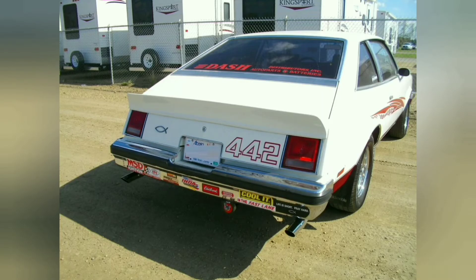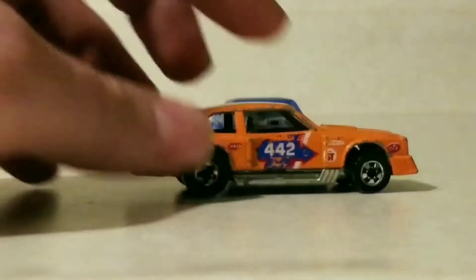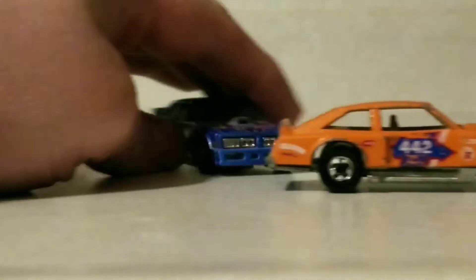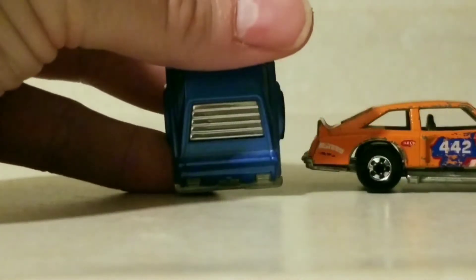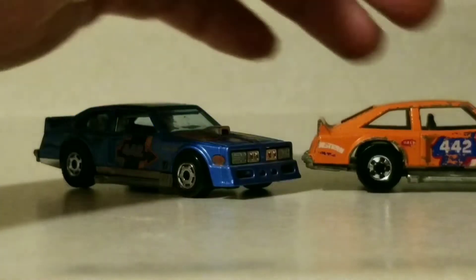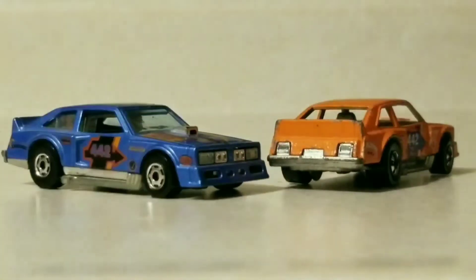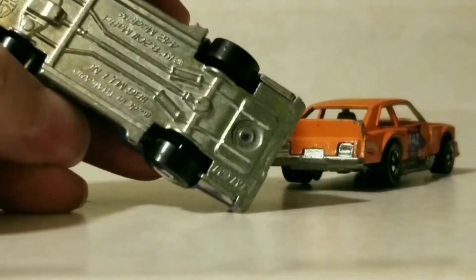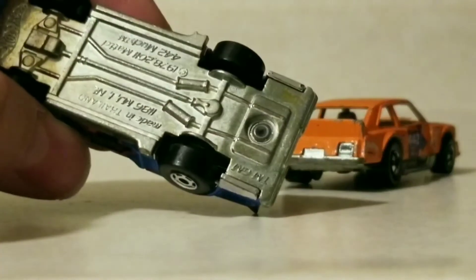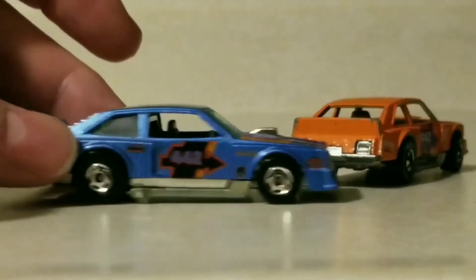They're kind of rare these days, the real car itself, because they only made it for one or two years — 78 and 79 fastback. The reissue they did a few years ago was a blue one. They called it the 442 Mach instead of the Flat-Out 442, but I don't find any differences other than a different paint color, different color plastic interior, and they changed the writing on the base — the actual casting itself seems to be identical.